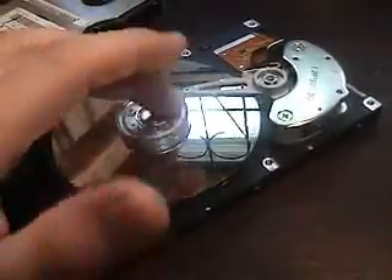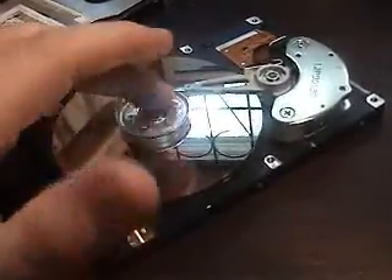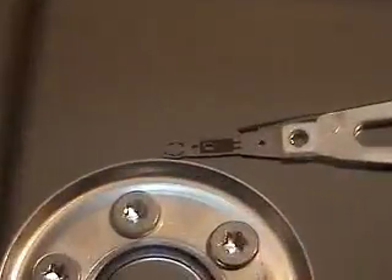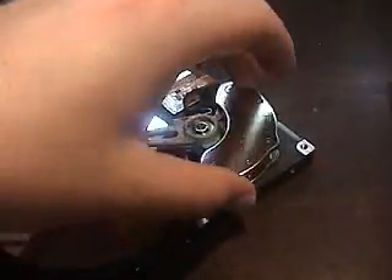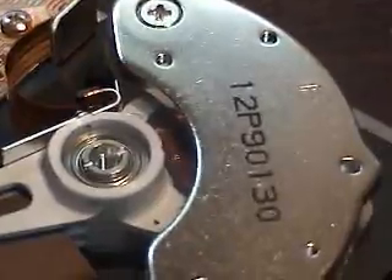The faster ones these days are 7200 RPMs. I'm not sure what this one is. That there is your little — whatever you want to call it — your head that reads and writes data. And these here are actually two big magnets, and if you look in there, there's actually a few coils of wire.